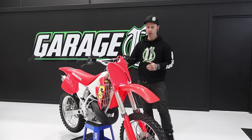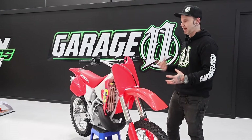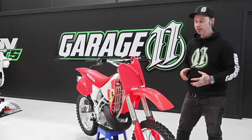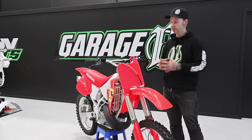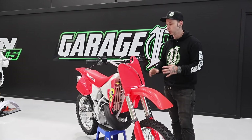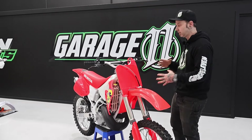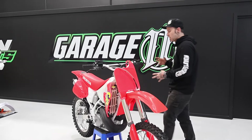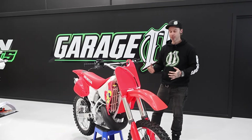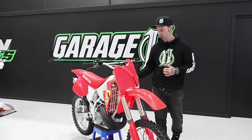We imported this bike from the US, which is always a gamble — getting stuff sight unseen you never know what you're going to get. We were lucky: it was completely filthy with 30-plus years of grime on it, so we were super worried when we pulled it apart. However, it was actually in fantastic condition and didn't really have too much wrong with it. Obviously we went through everything anyway, because there's no such thing as a half restoration.